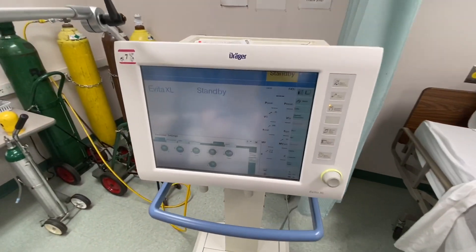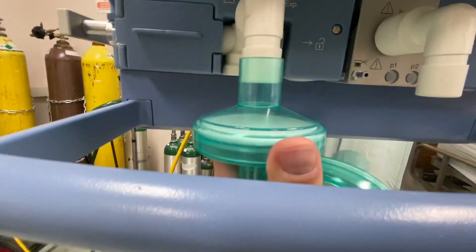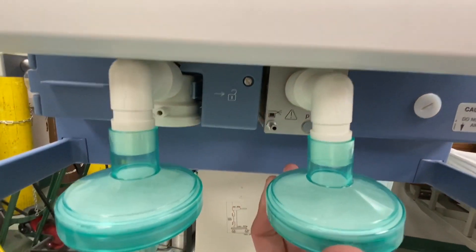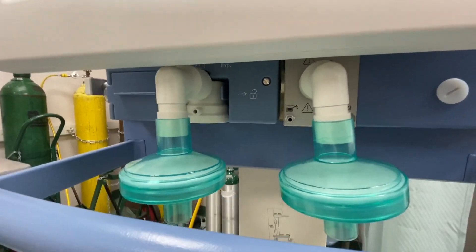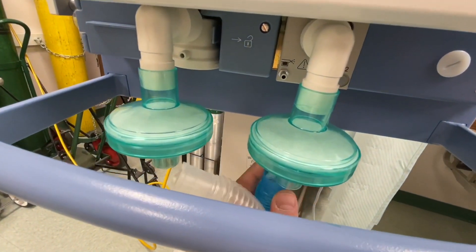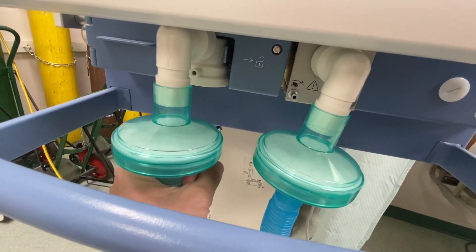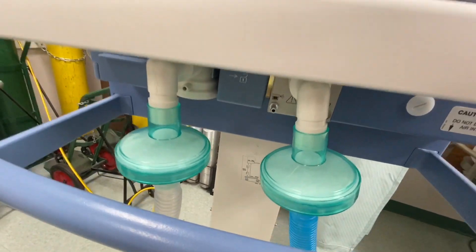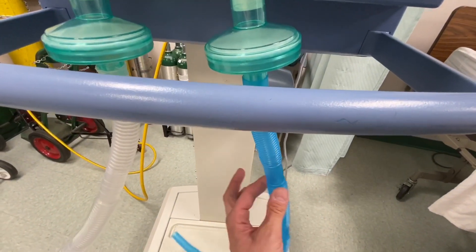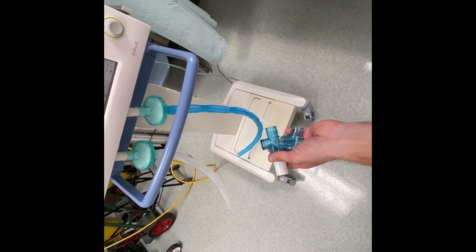We're going to set the ventilator up now. I'm putting a HEPA filter on my expiratory port and a HEPA filter on my inspiratory port. Now I'm adding tubing — attaching tubing to my inspiratory port, and then attaching tubing to the expiratory port, or to the HEPA filter attached to that port. You can see the tubing; we can cut this down to make it smaller and eliminate some of that dead space.